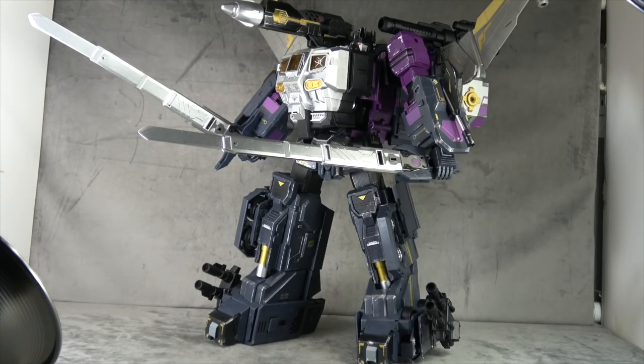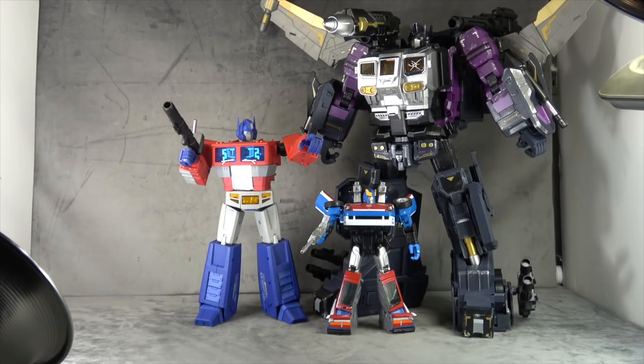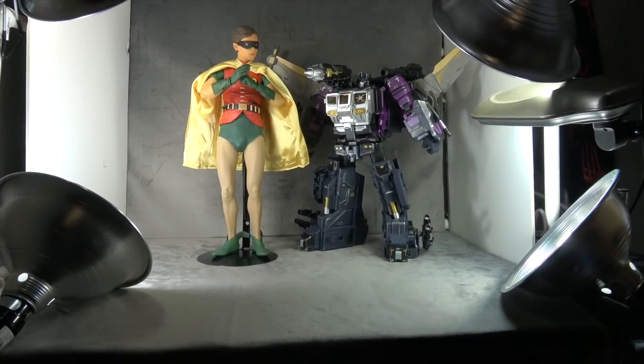Articulation wise, nothing really changes — obviously the arms can't move back because the backpack is there now, but the ankle rockers still work fine because the power armor isn't really getting in the way of any of the engineering. It all relies on the initial engineering of the Power Baser, and that works pretty well. Size comparison: there it is with Magic Square Prime and a Masterpiece car — just about twice the size, which is about a head shorter than a quarter-scale Burt Ward that was a gift given to me by Robert D.